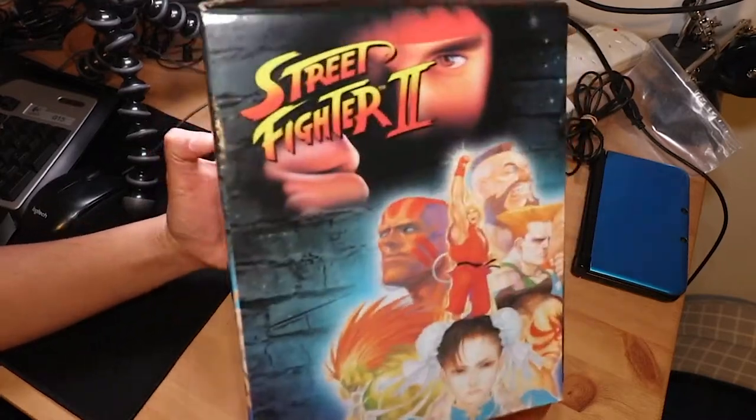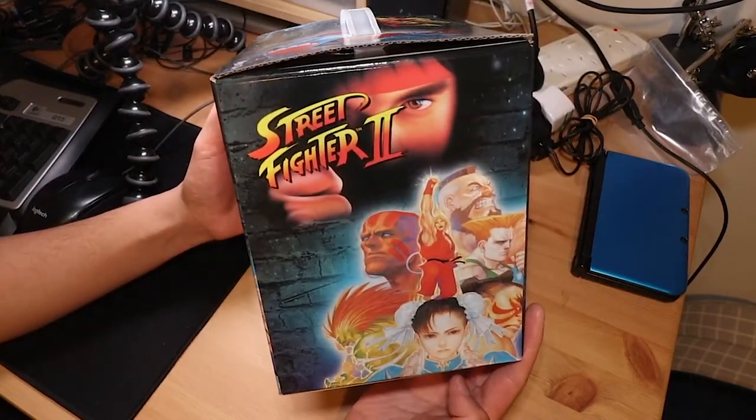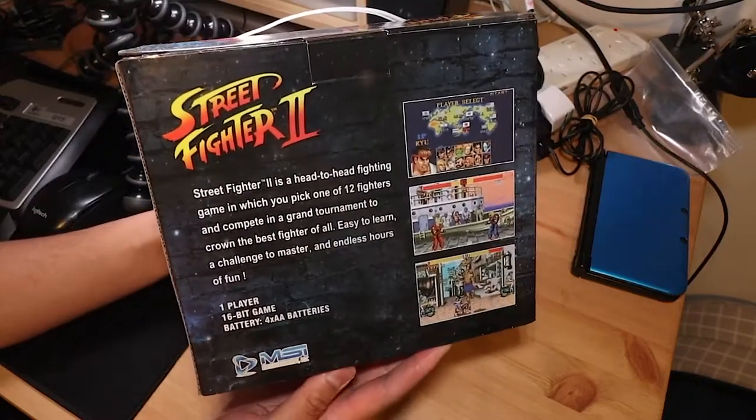Hey everyone, Steve from Make Your Own Fun here. In this video I'm going to be having a look at this Street Fighter 2 plug-and-play by the company MSI.